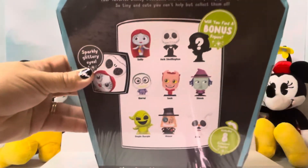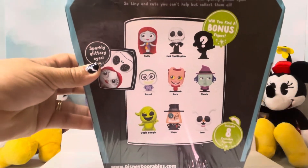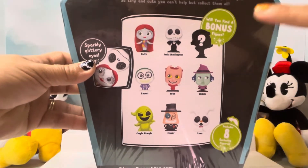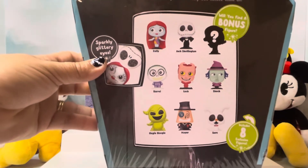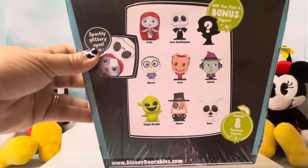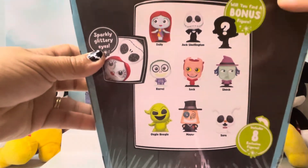We're going to turn it around so you can see what I'm talking about. If you look at the back here, you have Sally, Jack Skellington, a mystery bonus figure, Barrel, Lock, Shock, Oogie Boogie, Mayor, and Zero.